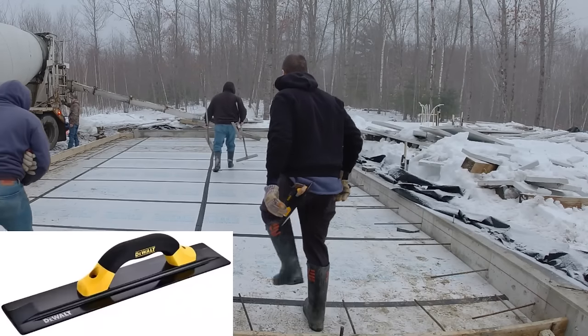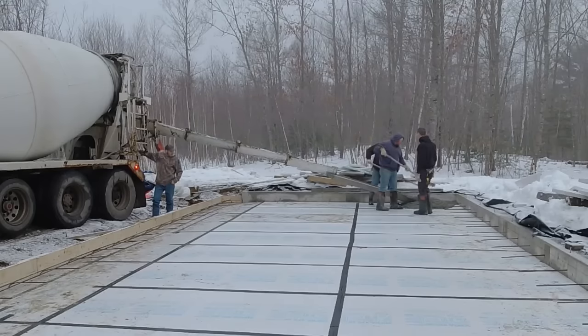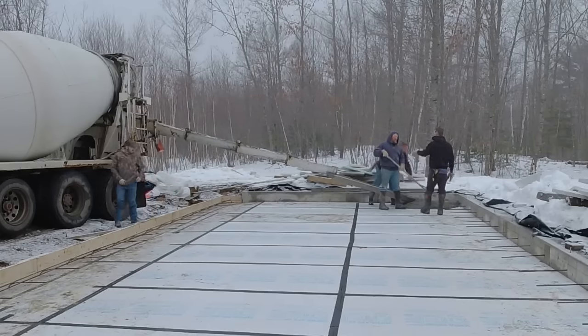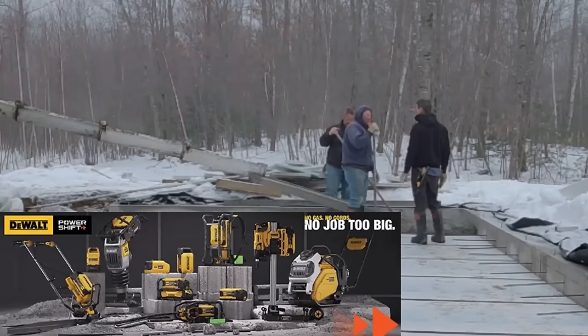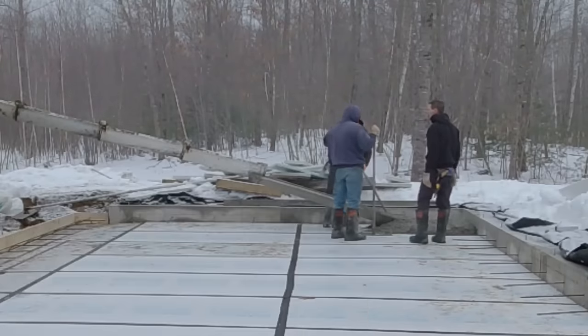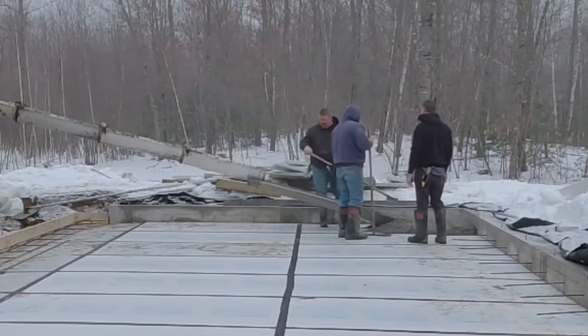Hey guys, my partners over at DeWalt have sent me a brand new mag float that they've come out with in 2024. I'm going to show you how this works on these two patios we're pouring today. DeWalt for 2024 has come out with a brand new line of concrete tools — all kinds of hand tools as well as some brand new battery operated tools we'll be showing you in upcoming videos.